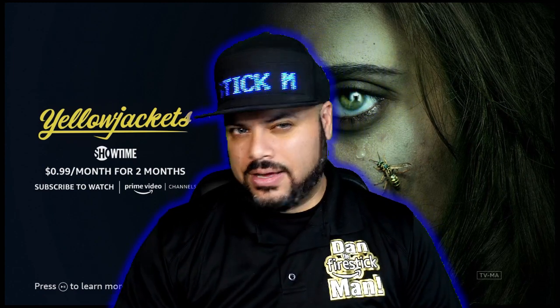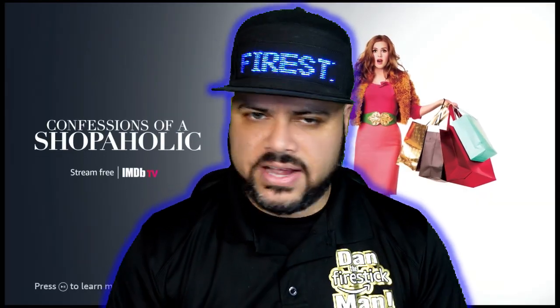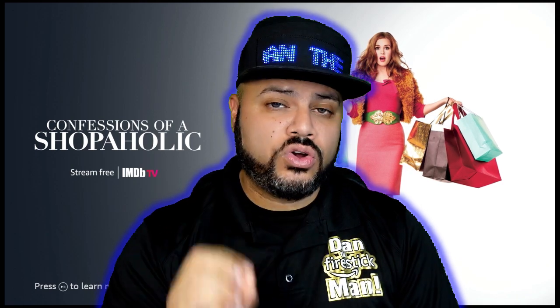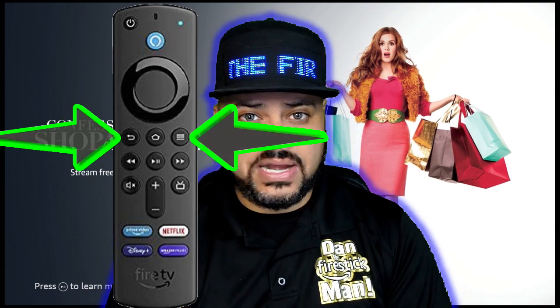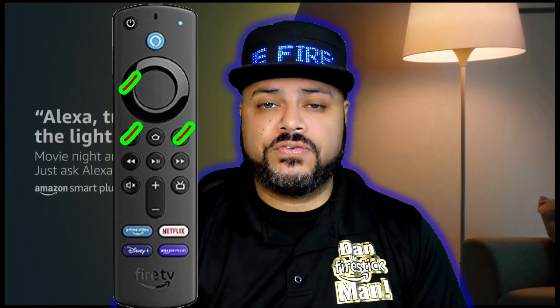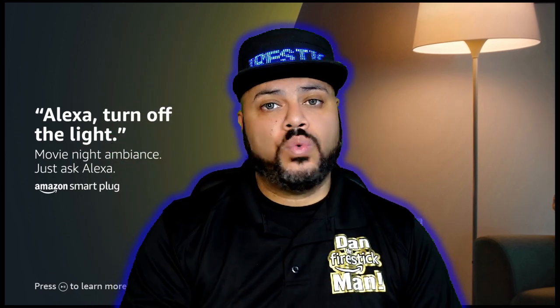If that still did not fix your problem, the last step is to do a factory reset on the remote control itself — not your fire stick. This is not going to factory reset your fire stick, so don't panic thinking you're going to lose everything. This factory resets only the remote control. The buttons you need to hit are: the Back button (the one with the curvy arrow), the Options button (the one with the three lines), and the Left button on the navigation ring. Press and hold all three buttons for about 20 seconds. If you see a blinking light come on, you can release them. If you don't have a light, just press and hold for about 20 seconds — after that the remote has been factory reset.